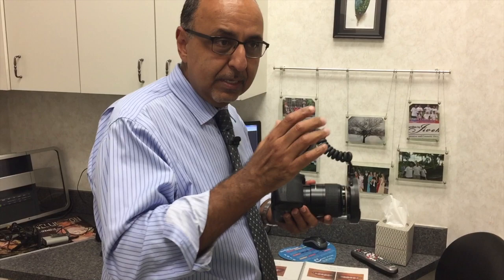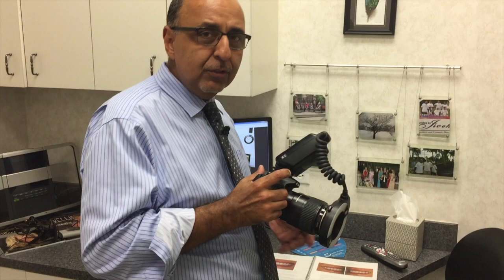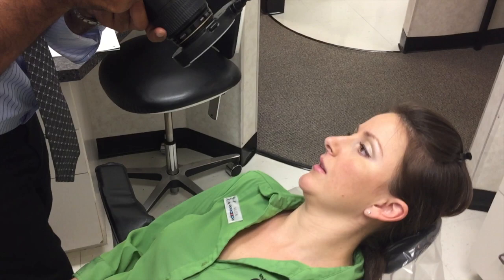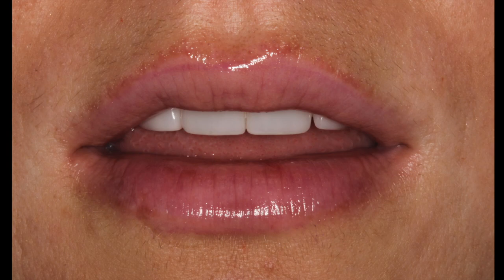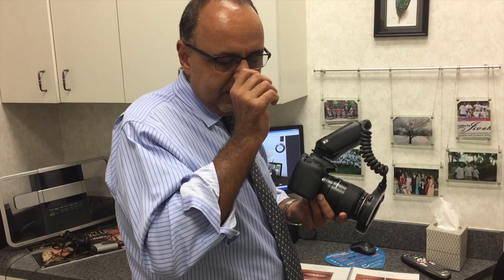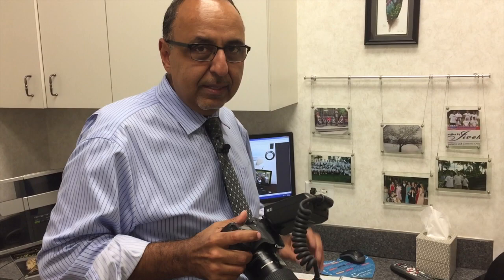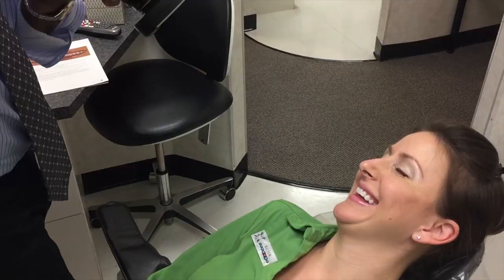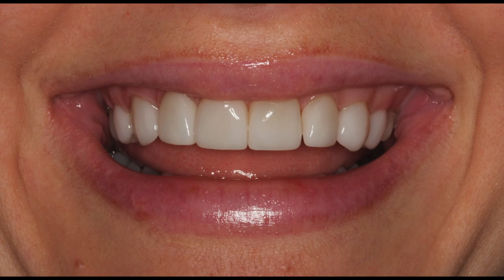Try to frame the entire lip. If you look at the photos they may show a smile rather than lip at rest, but it's okay. Try to get the commissures of the lips in your photo. You don't want to crop later — you can and we will most of the time — but try to capture from corner to corner of the lip. Then the next shot is a smile shot: same thing but have the patient laugh.